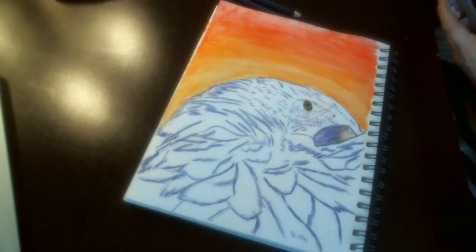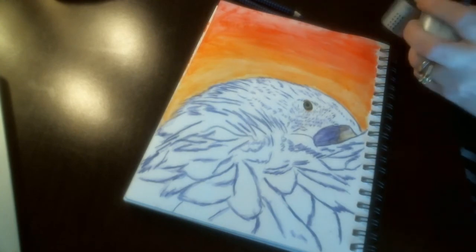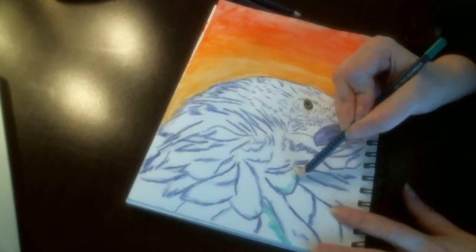And now I am just going to go back and brighten up, put some more detail back in the eye and go back on the feathers.